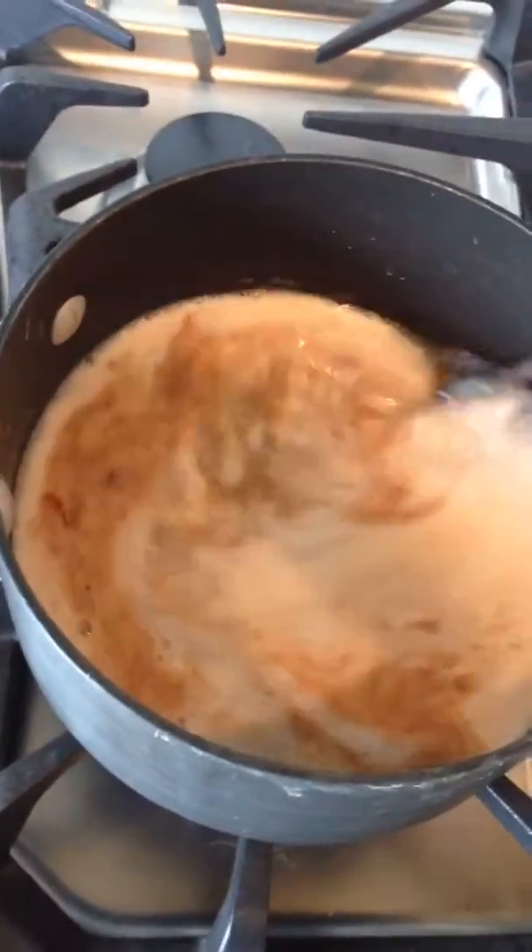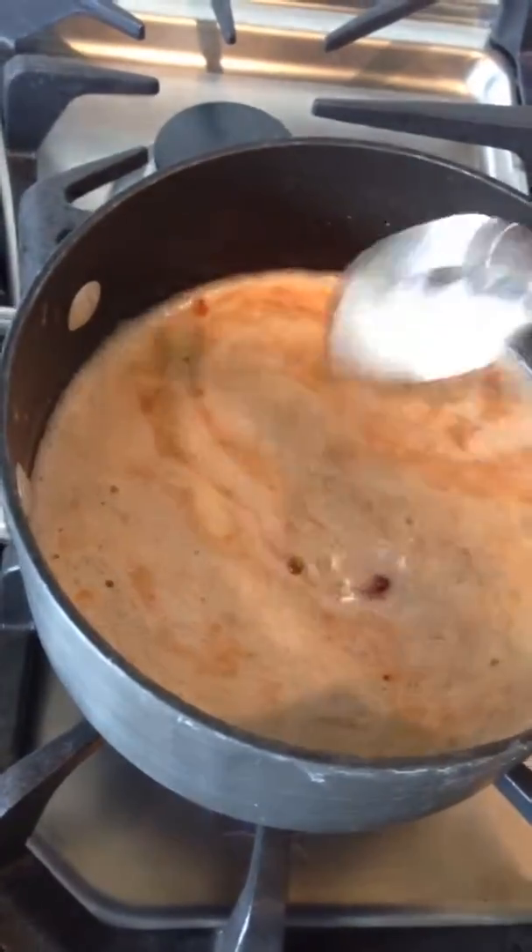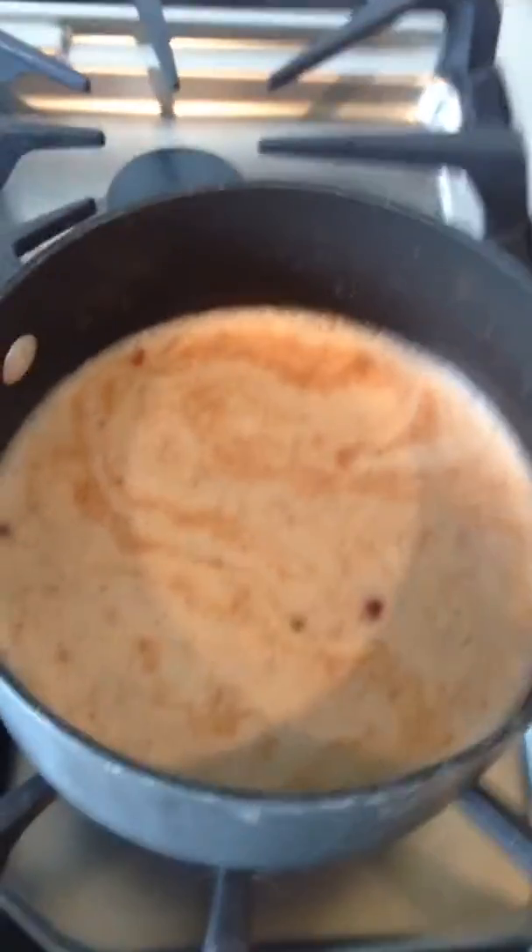We've got it to a boil here. Once you get it to a boil, you want to turn it down and just let it simmer for 10 minutes, and then you're there.